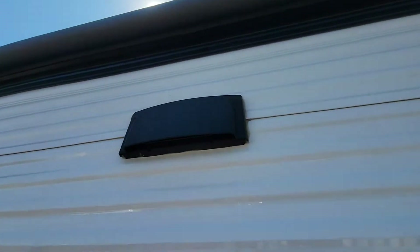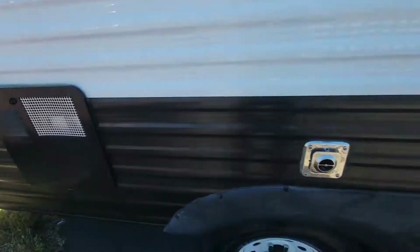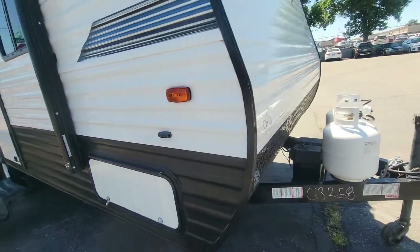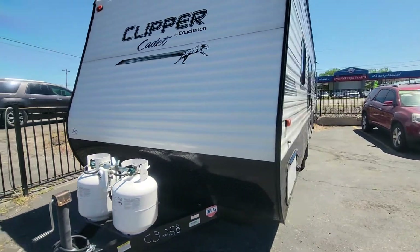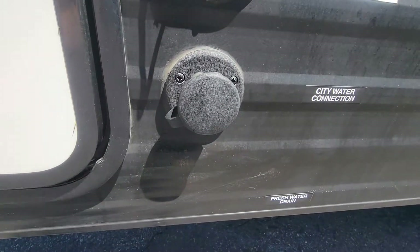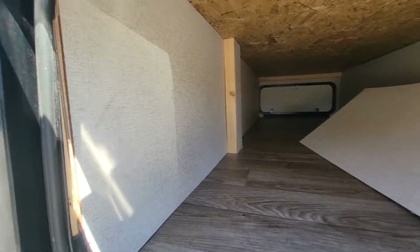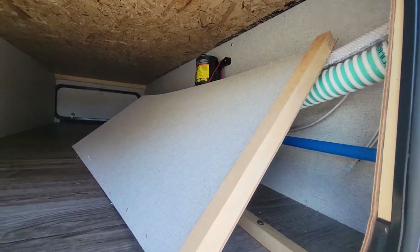All the lights on this side look great. Looking at the other side now — lights look great here too, no cracked lights or anything. Seals look great on there as well, and then there's the other side of the storage. Everything looks pretty normal.